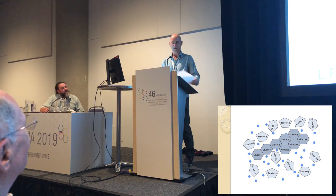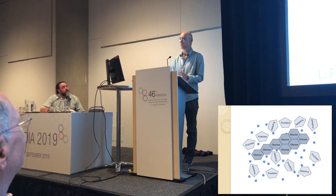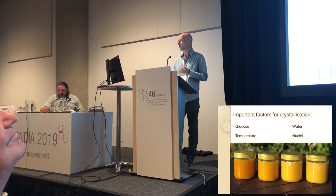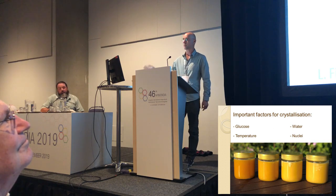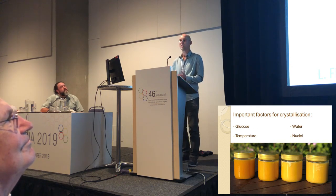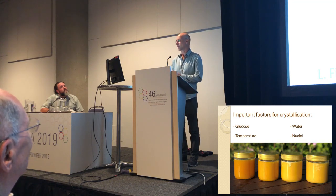The crystallization process can be influenced by us. The important factors are the amount of glucose, the amount of water, but more importantly the temperature and the amount of nuclei in the honey. Those last two are really the factors we can influence as beekeepers. Temperature is so, so important for the final properties of the product.